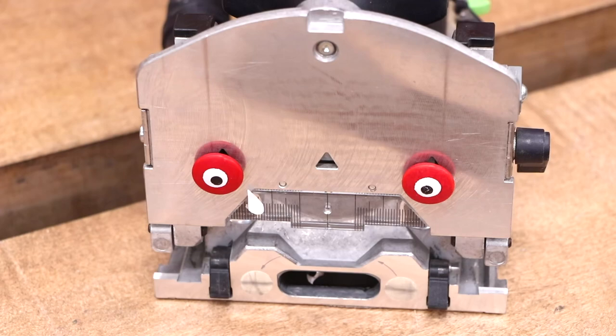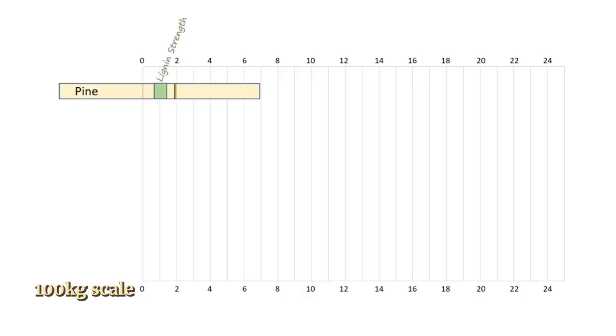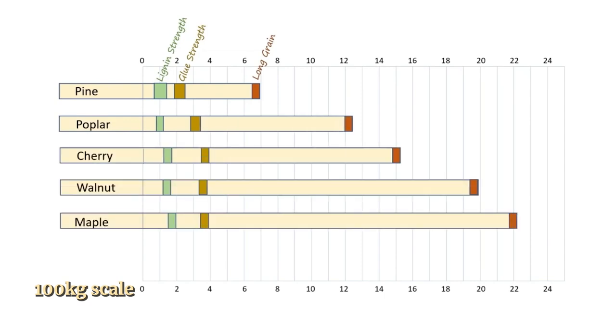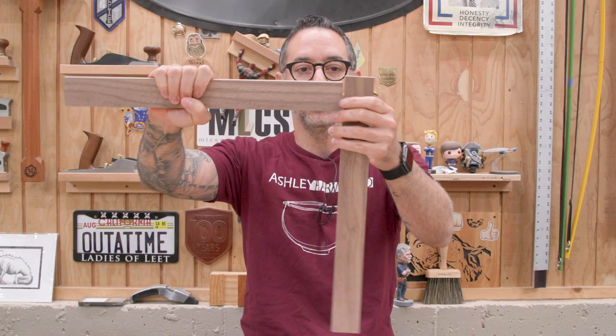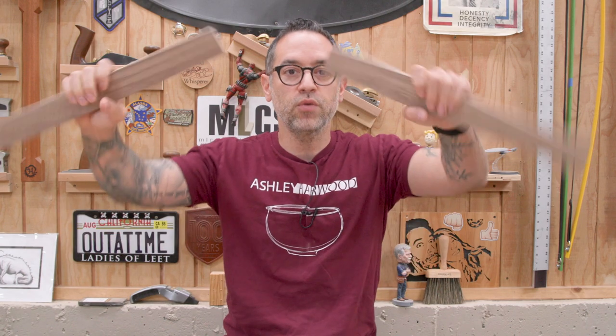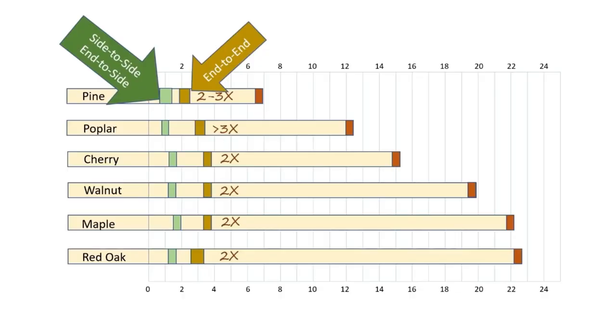Where it goes off the rails is when people start to compare those results to traditional joinery results and use it as an excuse to say, 'I guess we don't have to do joinery anymore.' Well, don't throw away your dominoes just yet. In this chart, Patrick shows the amount of force it took to break the joints using various woods. The green blocks represent both side-to-side and end-to-side joints — only about 20% stronger — averaging around 220 to 300 pounds of force. The gold boxes represent end grain to end grain butt joints, which were two to three times stronger than the other glue-ups. Patrick did a stellar job explaining why.